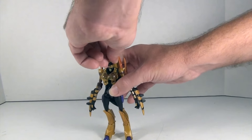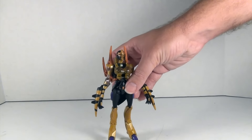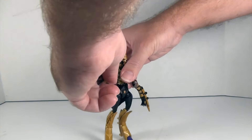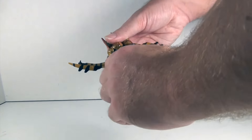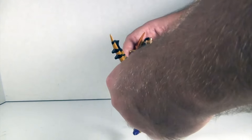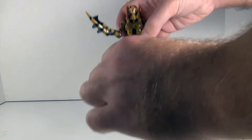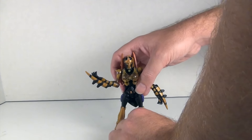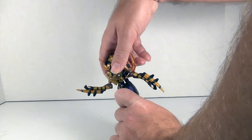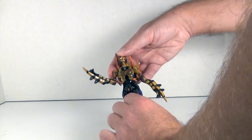Let's get into articulation. She has a ball-jointed head, a swivel forward and back due to transformation. Ball-jointed shoulders — really tight ball joints, really good. Ball-jointed elbows. Nothing at the wrist. She has a waist swivel, somewhat hindered by the spider legs, but it is there. Ball-jointed hips. Swivel at the thigh. Nice deep knee. Nothing meaningful at the feet — just a little transformation joint for the toes. All in all, really good articulation. She also has an ab crunch due to transformation, which is nice to take advantage of.